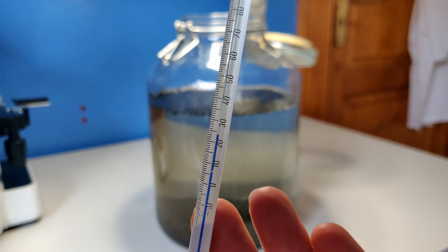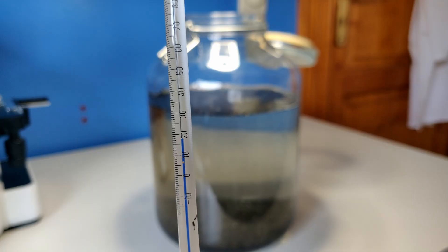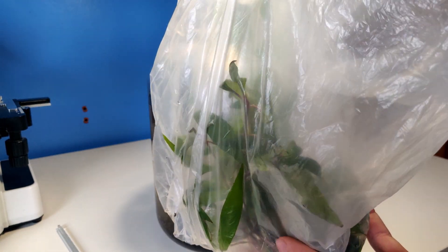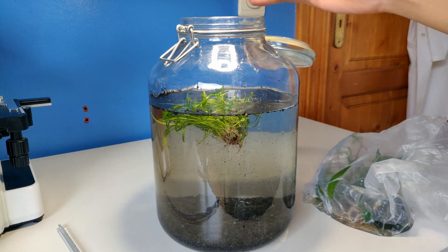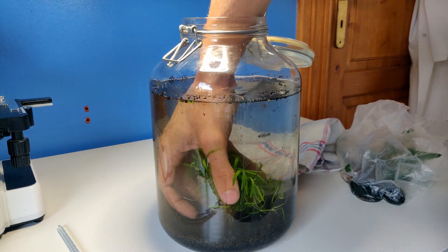I'm going to measure the temperature real quick. As you can see it's about 23 degrees in here. It's not at room temperature yet. These plants have had a tough day — I'm sure they can handle this also. As you can see the moss ball does actually float, so I think I have to weigh it down with a stone or something.